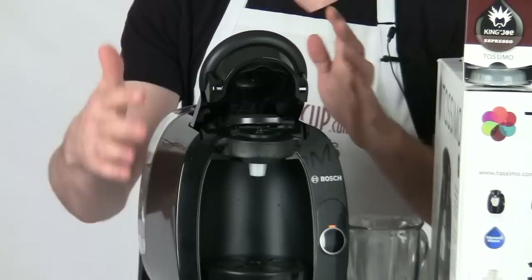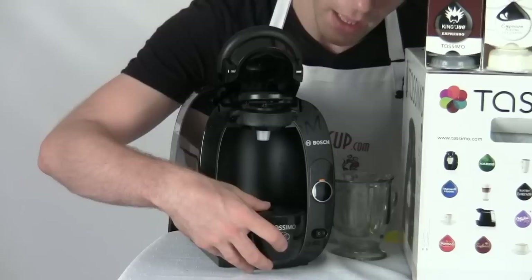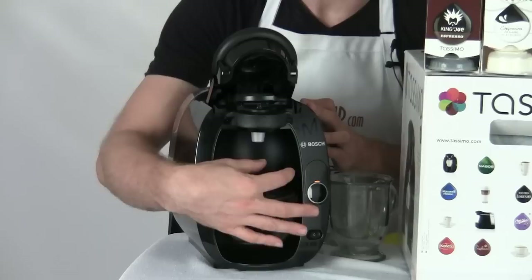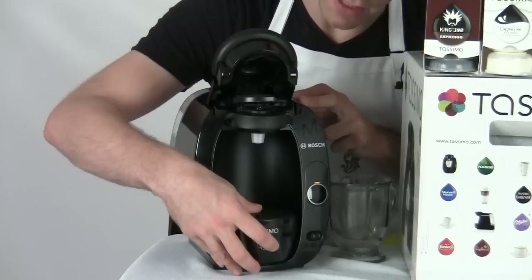A couple other things before the actual brewing. If you need to use larger cups or tumblers, you can simply pull out the tray, set it aside, and now you get more clearance — easier to add a tumbler, especially for an iced drink. You can also pull the tray out, move it up, and slide it into one of the slots just underneath the brew basket to raise the tray for a much smaller cup, like an espresso cup, so there's no splashing.